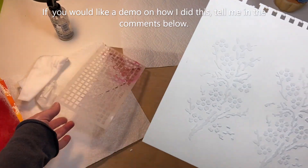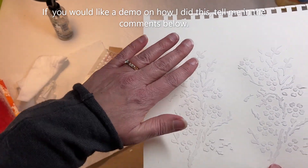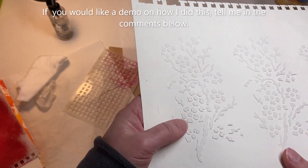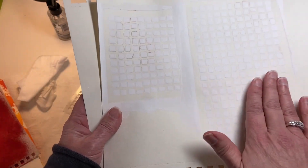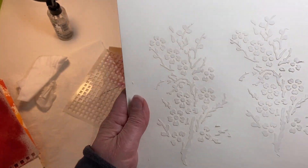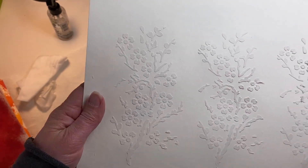On this one I used modeling paste and took another stencil. So this is actually raised where the other one is just smooth. I like this, and I'm going to add some color to it and turn these into tags.